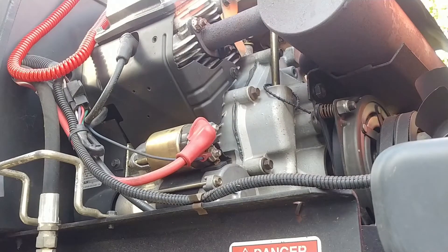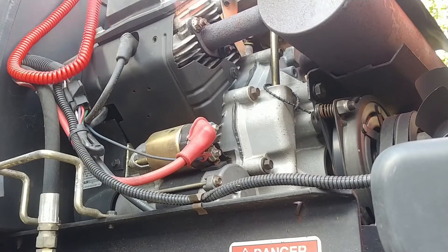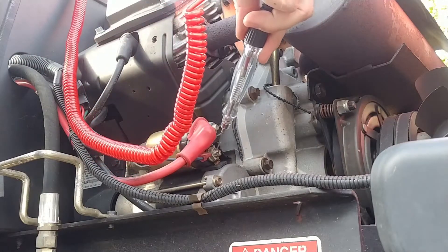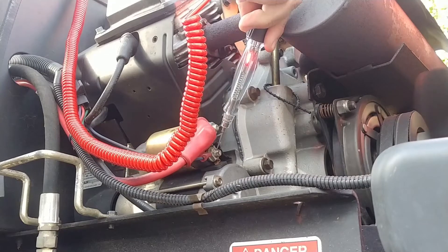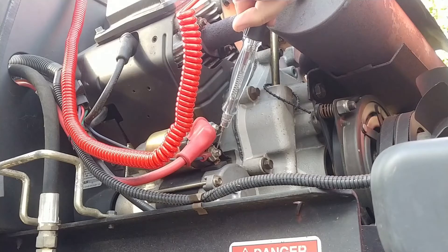...it cranks fine. What I can also do is show this test light here — if I try cranking multiple times, you can see the test light light up. I'll try it again.